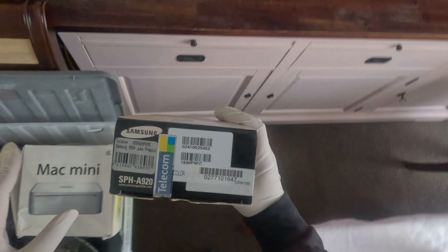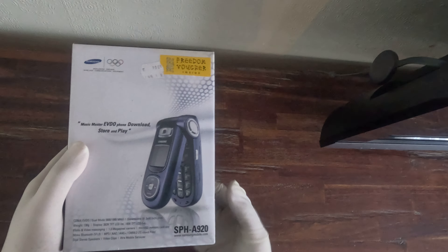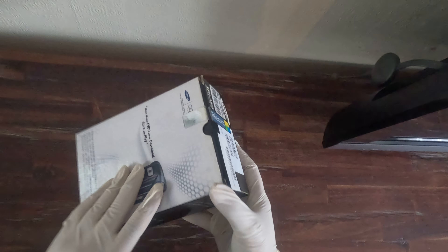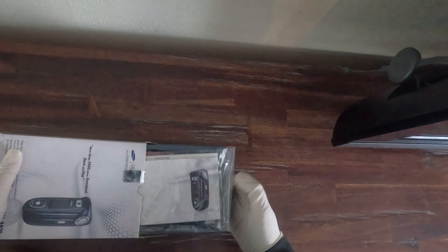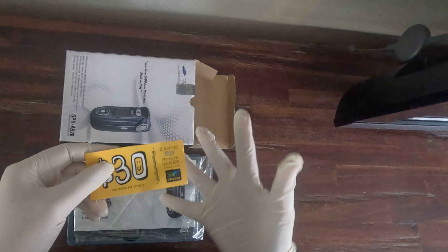Okay, here we go. We've got a Samsung Telecom phone here and the model number of this one is SPH-A920. Because it's already been opened and we did charge it just to check whether we're going to keep it or sell it — it definitely is working and charging okay.